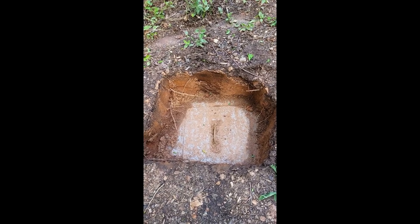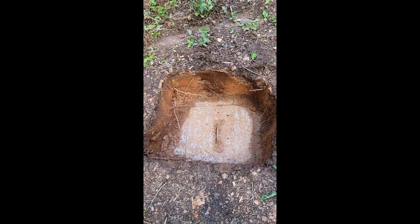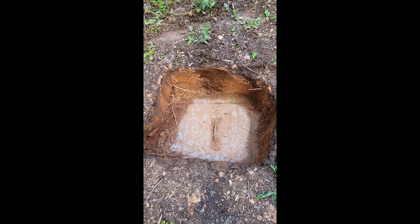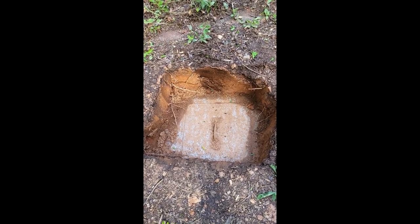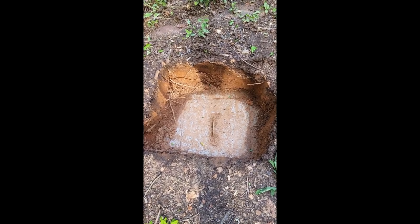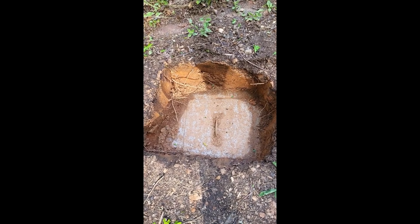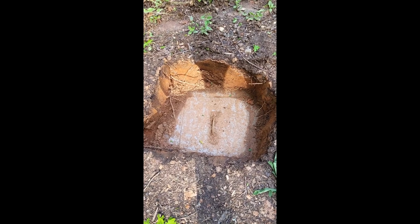Five years ago I had it pumped and I dug it up. After it was pumped, I covered it back over. Now I had to dig it up again and I thought, well, I don't want to keep doing this. So I checked into commercially made risers — riser systems for these septic tank lids.